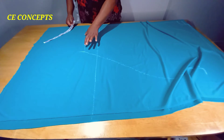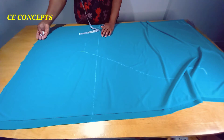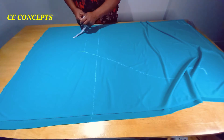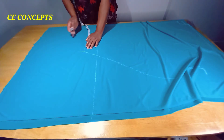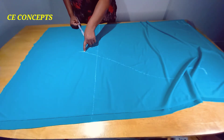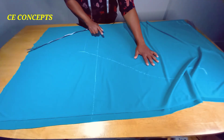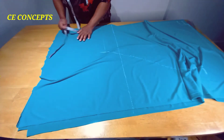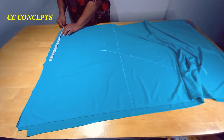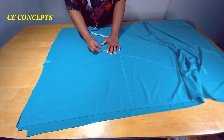Whatever I have here, I'll be adding two inches to it. For this tutorial I want to give it a little bit of a flare on the hemline, so I'll be adding two inches to this 14 inches, making it 16 inches. I'll place 16 inches on the hemline from the folded edge, then connect it like this.